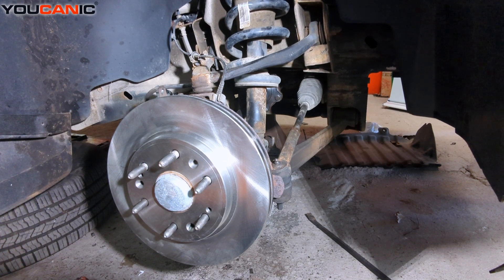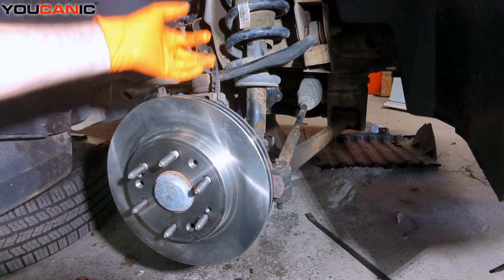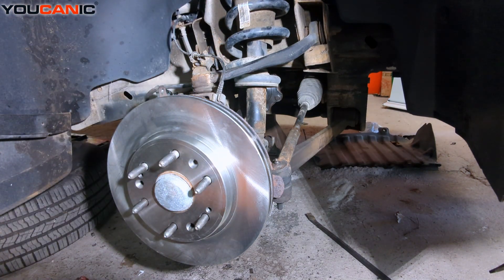Welcome to Eucanic. Today we have a 2008 Chevy Silverado 1500 and we're going over the process to replace your front ABS wheel speed sensor. We are on the right hand side — the same procedure would work for the left hand side also.